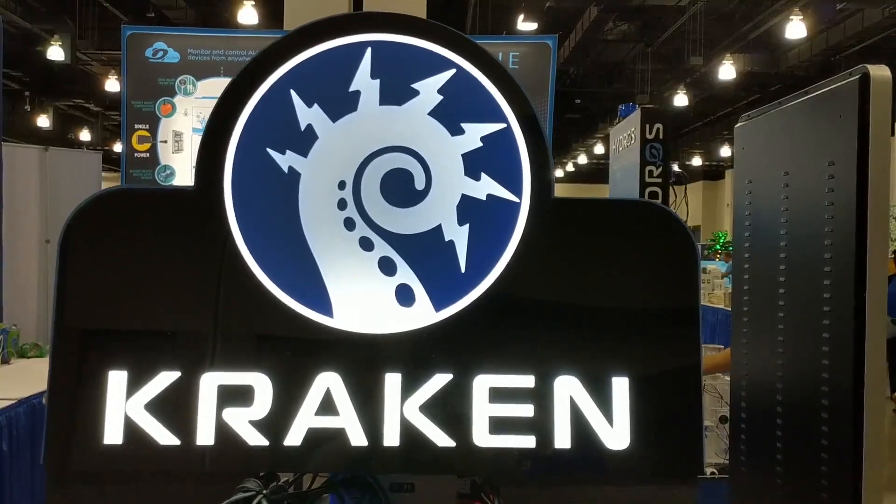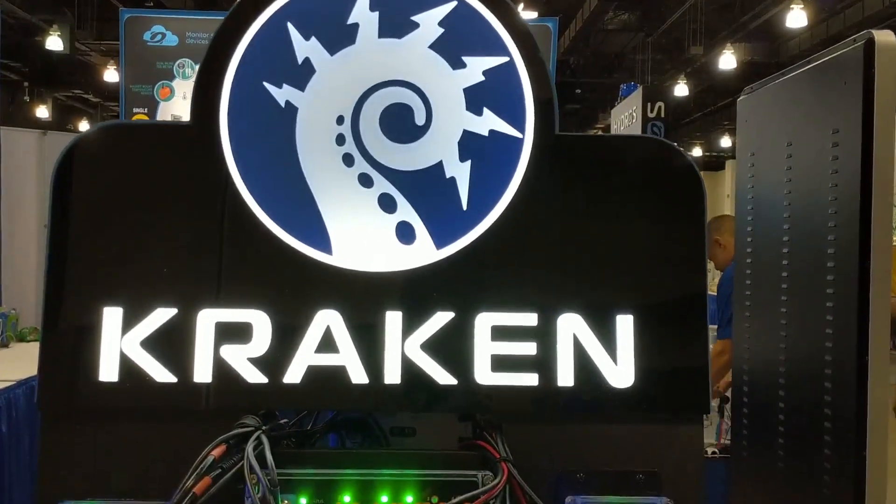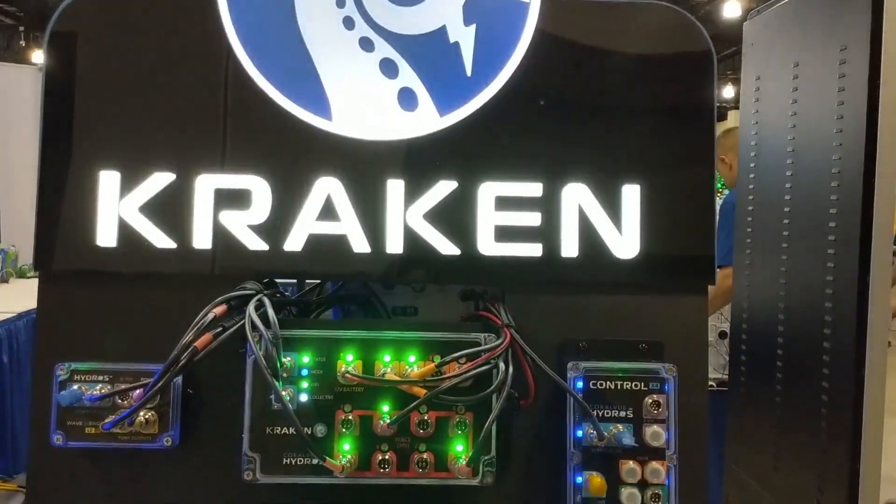Welcome to another episode of CBTV. My name is Carlos and I'm here with David Dakin, owner of Coralview. We're here back in southern California, same room again. Let's talk about what's new — the Kraken has been kind of buzzing. It's got a cool name, but what is the Kraken?